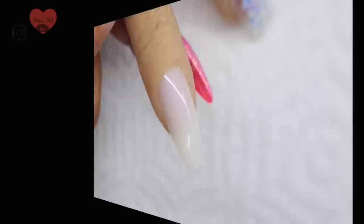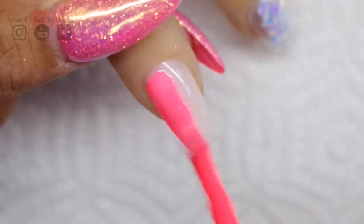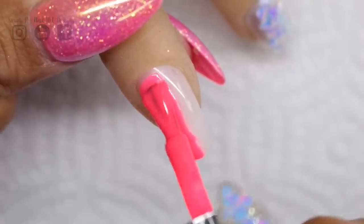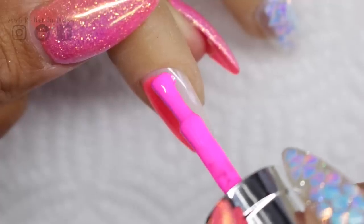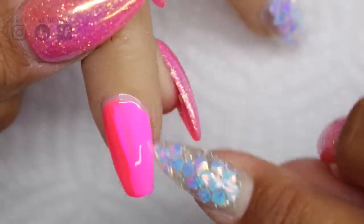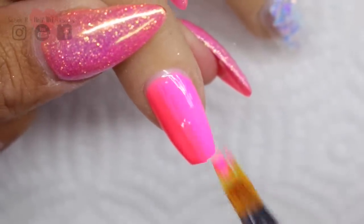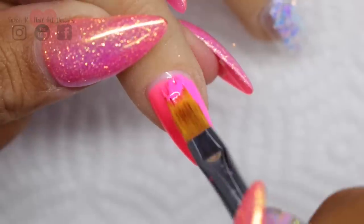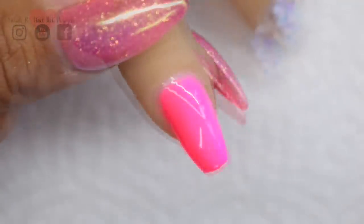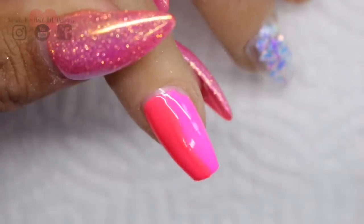On to the ombre nails with the glitter and chrome. You would have seen me do this probably a hundred times before, but just for those new to my channel or new to doing gel ombres — I just apply both colors. You can actually use the brush of the gel polish, but I find it's easier to use a separate brush because I'm pretty good at contaminating my colors. So just using a separate brush is so much easier for me. I just repeat the steps twice, curing in between.